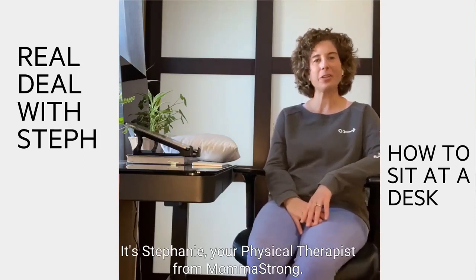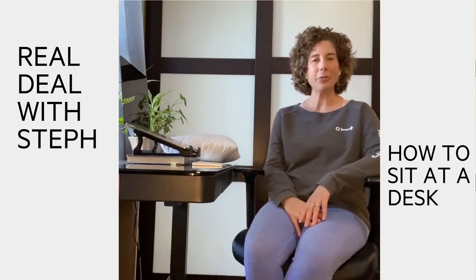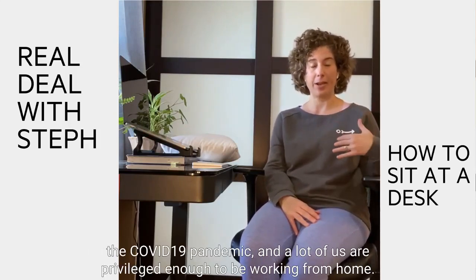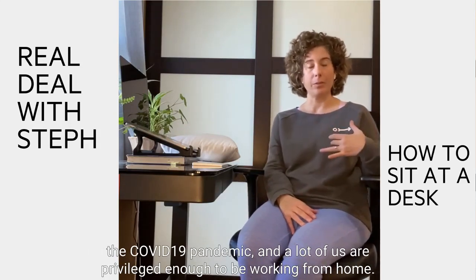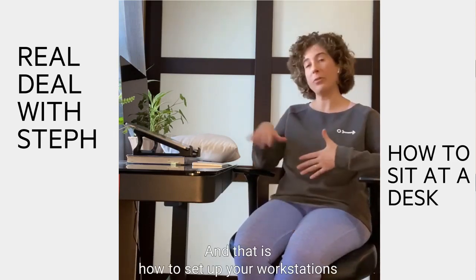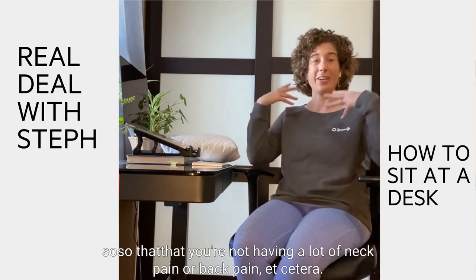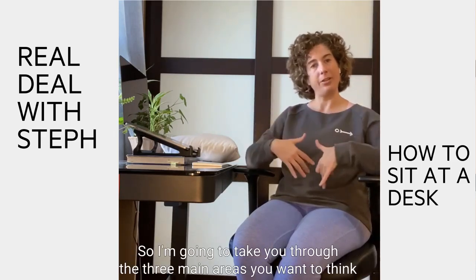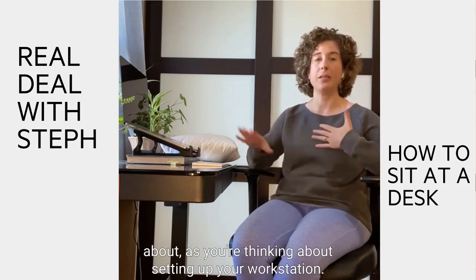Hello, it's Stephanie, your physical therapist advisor for Momistrom. Today I want to talk about something that's been bothering a lot of us ever since the COVID-19 pandemic. A lot of us are privileged enough to be working from home, and that is how to set up your workstation so that you're not having a lot of neck pain or back pain. I'm going to take you through the three main areas you want to think about as you're setting up your workstation.